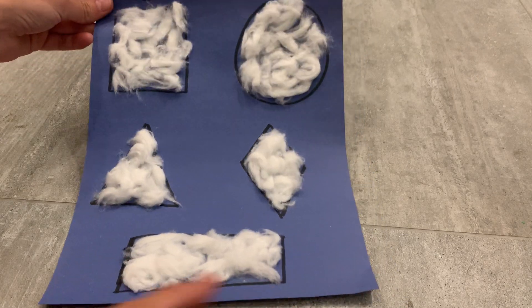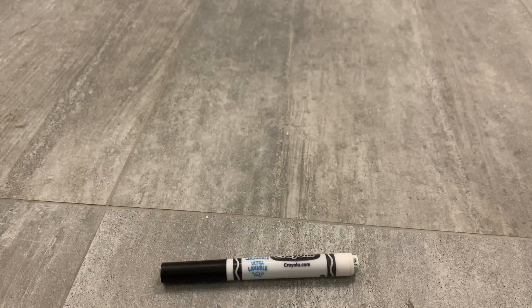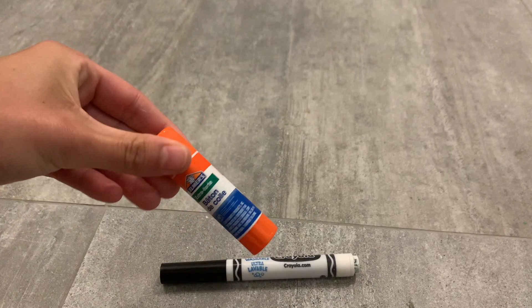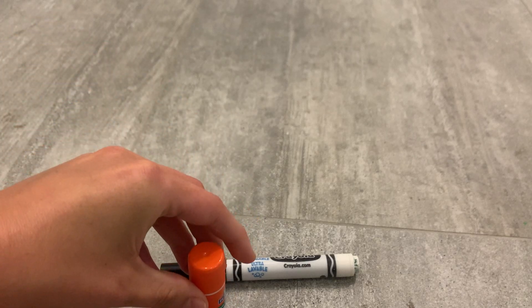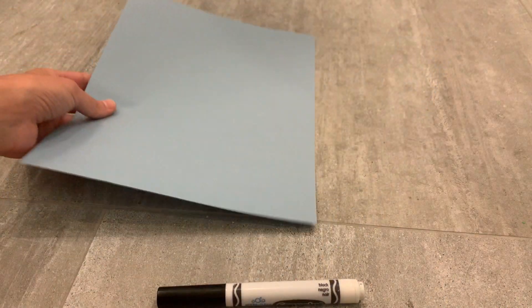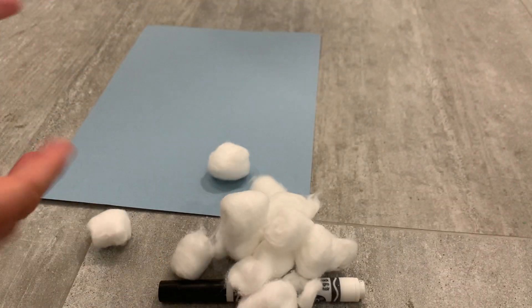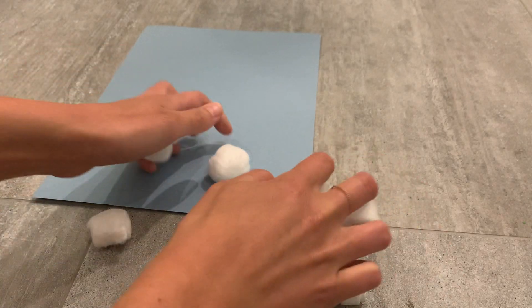For this activity you will need a black marker to make your shapes on your paper, a glue stick to glue down your fluffy clouds, some blue construction paper, and lots and lots of cotton balls. You can also use q-tips as well.